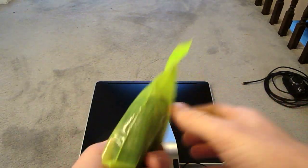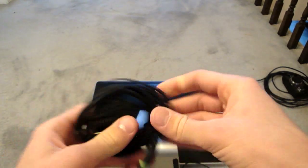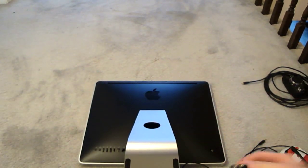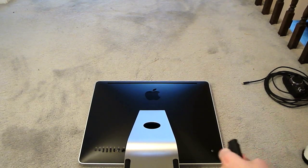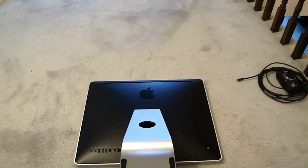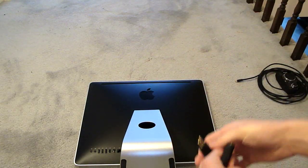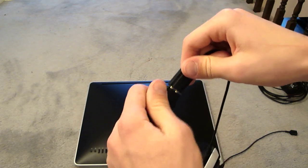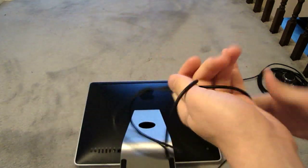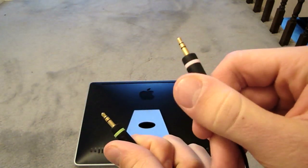This bag came with the Mix Amp box, and it was called the PC-In cable from the headset. Basically, you have to remove this part of the cable that comes out of the headset from here to here, then plug in this end here so that it looks like this. The other end of this cord has two cables — one for headset and one for the microphone.